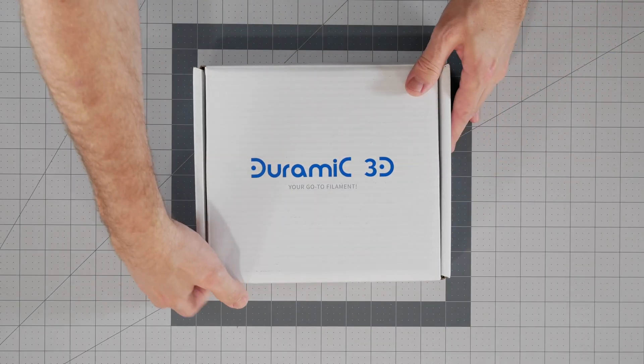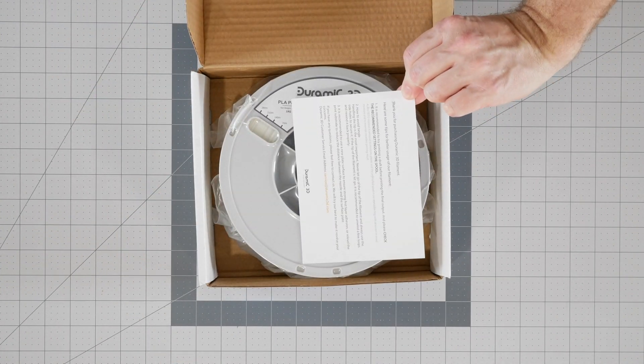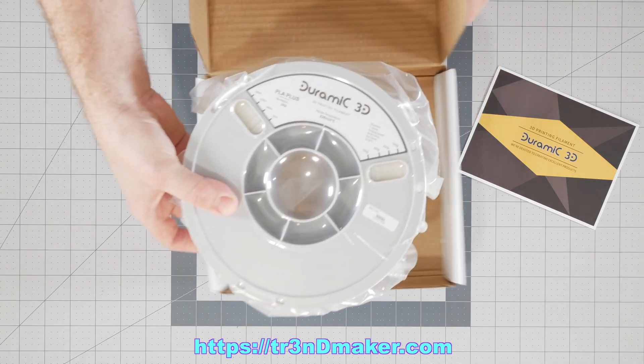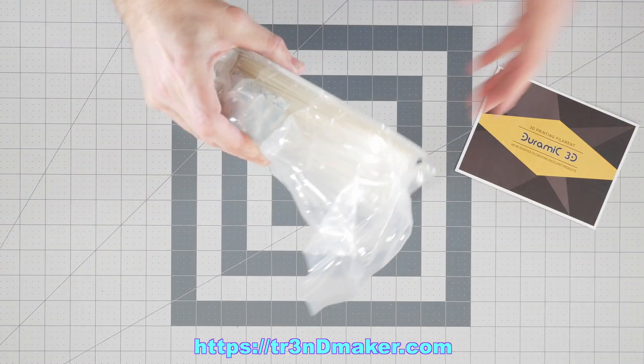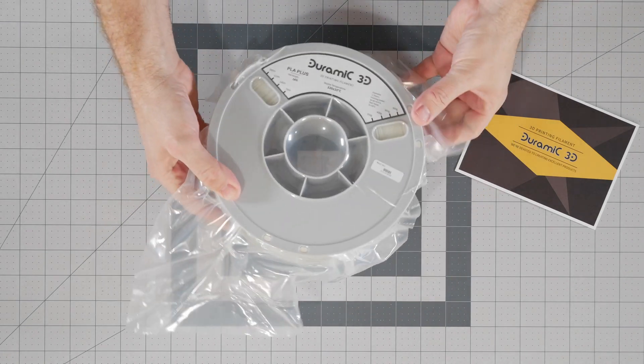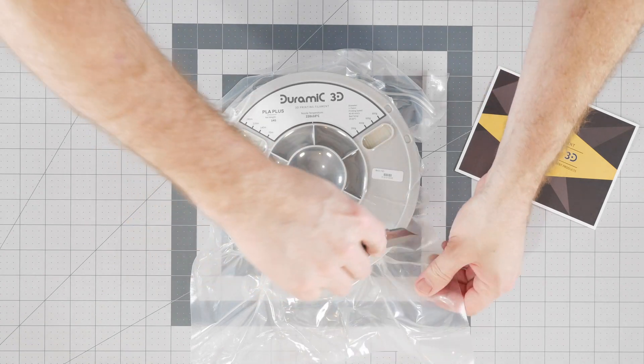We're going to go through a quick unboxing of this DORAMIC 3D glow-in-the-dark filament. Inside you can see we have the typical literature from the manufacturer and the spool itself, which is vacuum sealed with a little bit of desiccant inside. It's a really nice vacuum seal — one of the few spools I've opened recently where I can actually hear the air hissing as it enters the packaging when it's pierced.